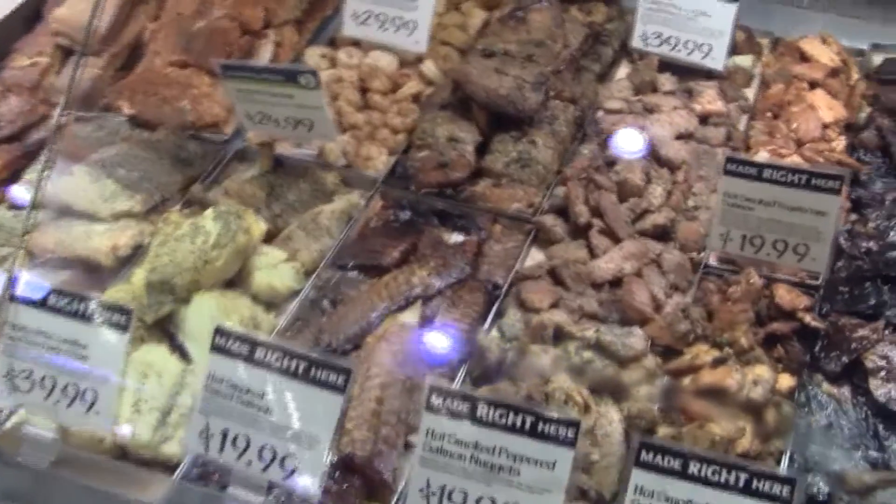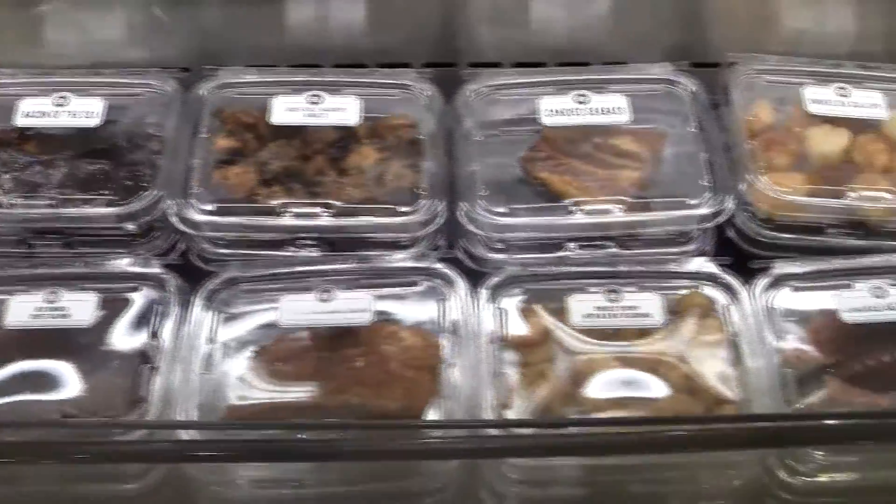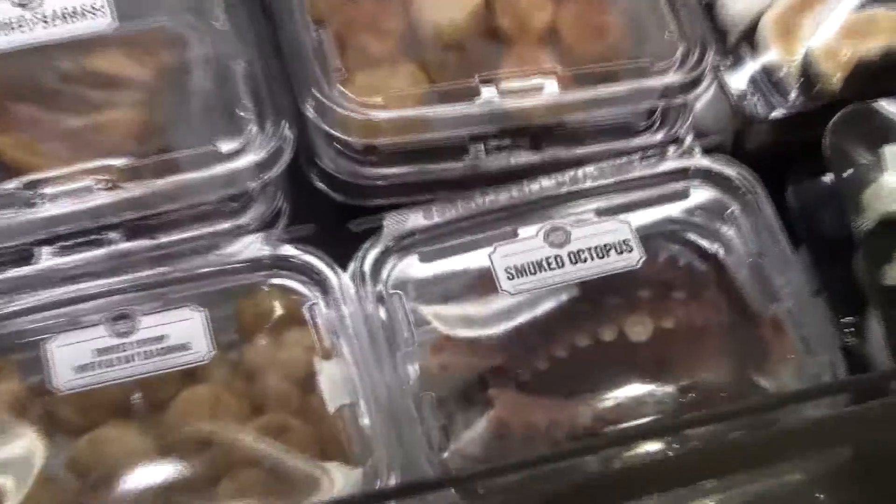Now that you know the basics of smoking fish here at Whole Foods Market, you can fill your cases and your customers' appetites with our amazing smoked seafood products.